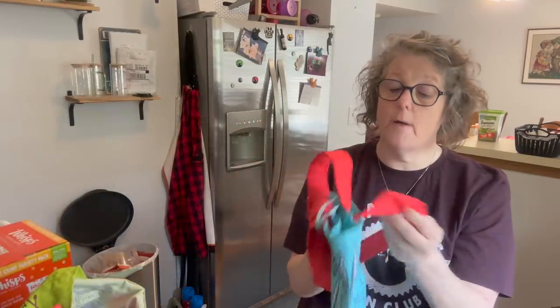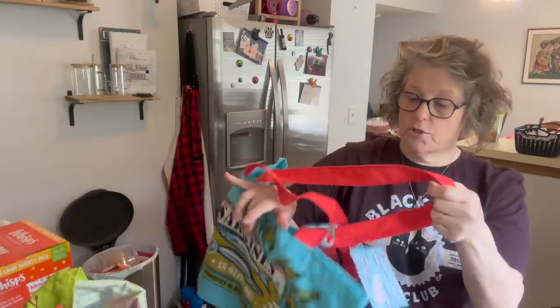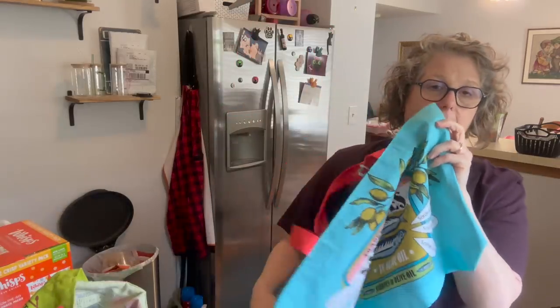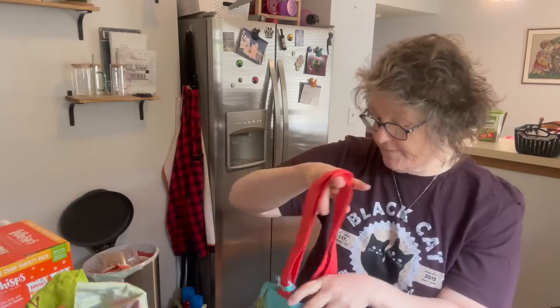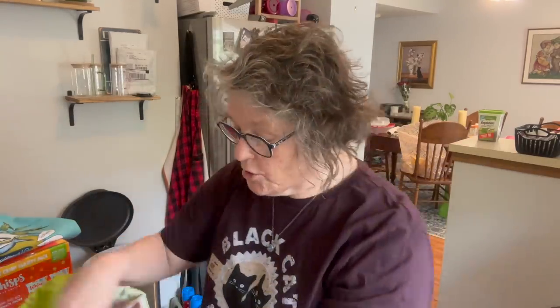I got a new bag — I have a bag problem. But I really prefer these fabric bags to the plastic bags when I go to the grocery store. These pack up so much easier, so I grabbed one more. I now have the pickle bag and this one. I think they have a yellow one too. I need to clean out my bag situation.